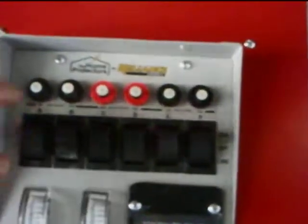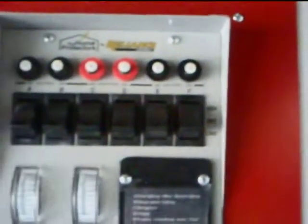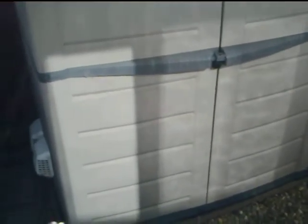When the power comes back on, everything goes back to PG&E — didn't skip a beat, literally. And then I just take the remote, turn it off, and we are good to go.